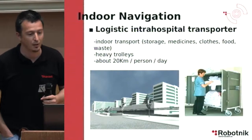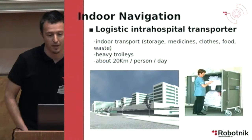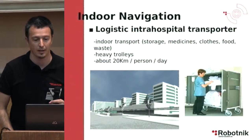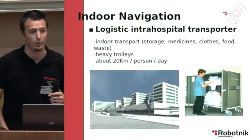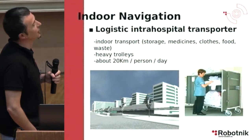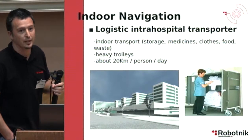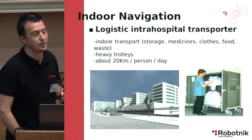The second part is related with indoor navigation. We have an experiment done in a hospital, with a robot intended to transport goods inside the hospital. It is replacing a worker who typically does about 20 km per day transporting a trolley. New hospitals are already being built to support robot solutions for indoor logistic transport.